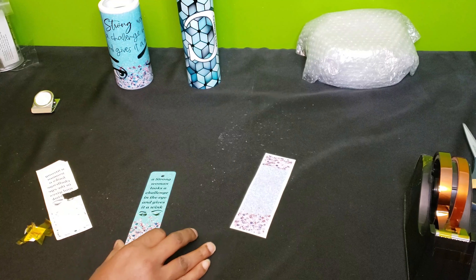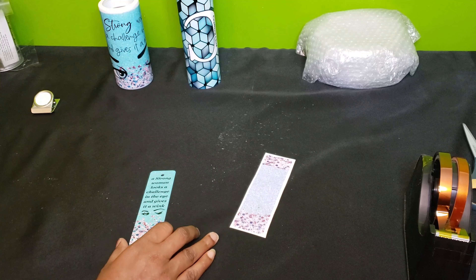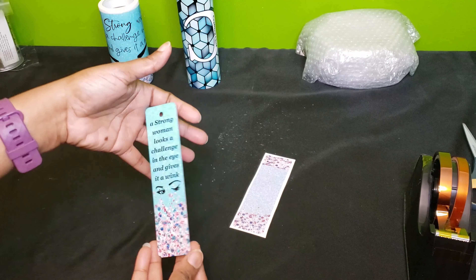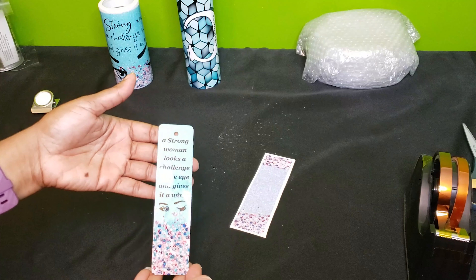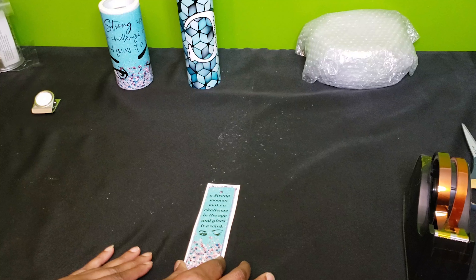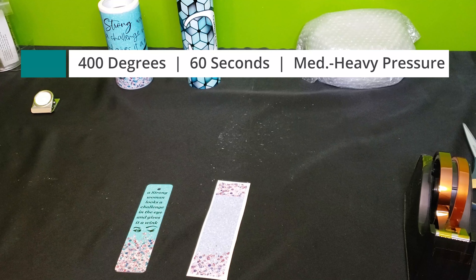And there is the first side. When I'm doing a bookmark, I actually like to let the first side cool a little bit before I move to the back side, so I'm going to let this sit for about two to three minutes. Then I'll tape it back down, put it back on my heat press again — 400 degrees, 60 seconds, medium to heavy pressure.